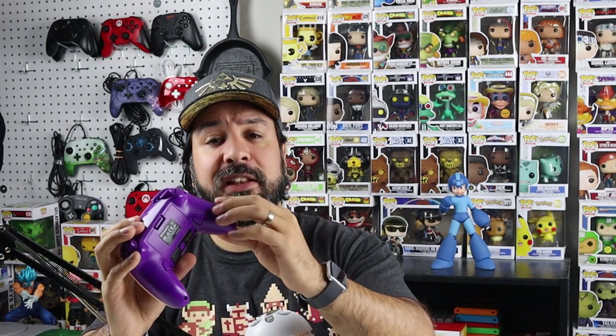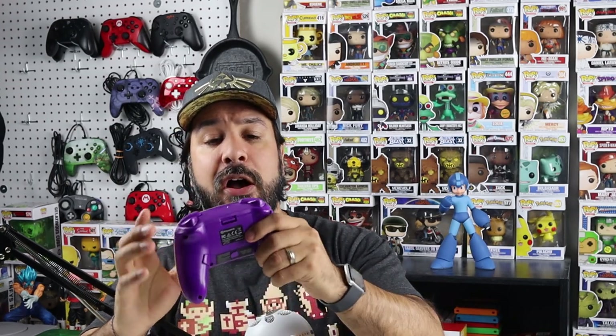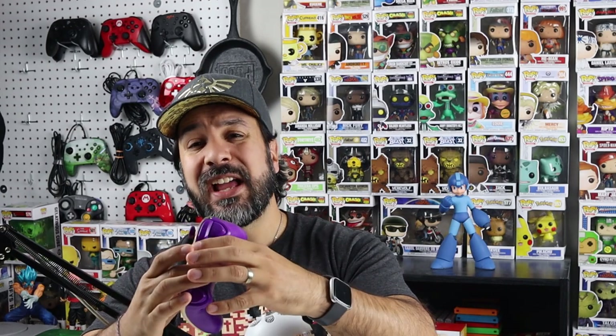Now for the scoring, starting with overall feel and build quality, this controller scores a solid 4 out of 5. It's very well built and feels great in hand, but there is a slightly lower build quality than the official Nintendo Switch Pro Controller. I would have really liked to see textured grips at the back. If you like a slightly larger controller than the official Pro Controller — something closer to an Xbox One controller — you'll be very happy with this PowerA controller.